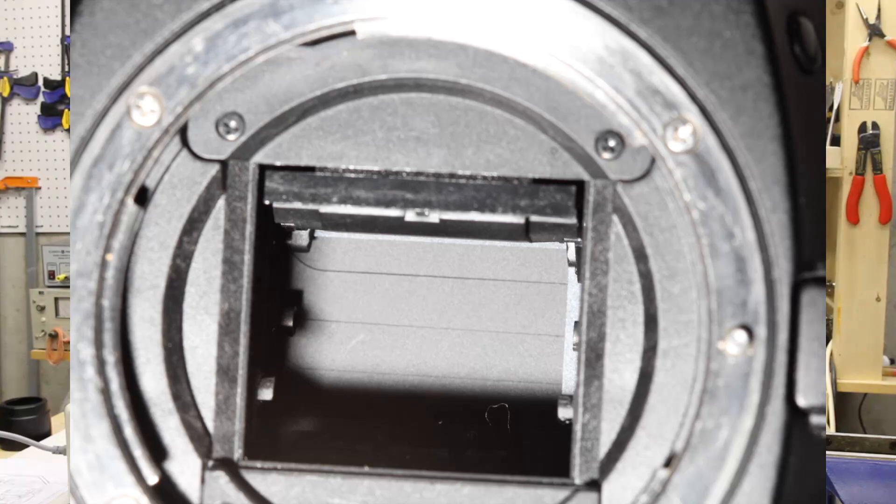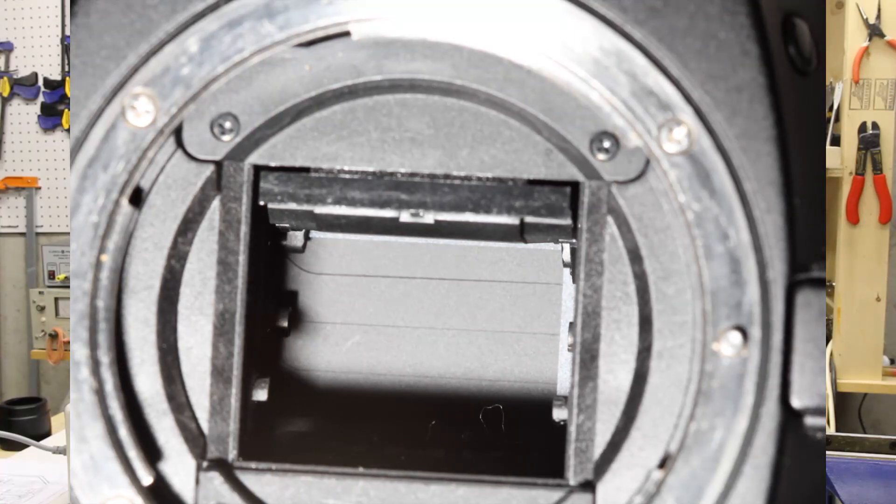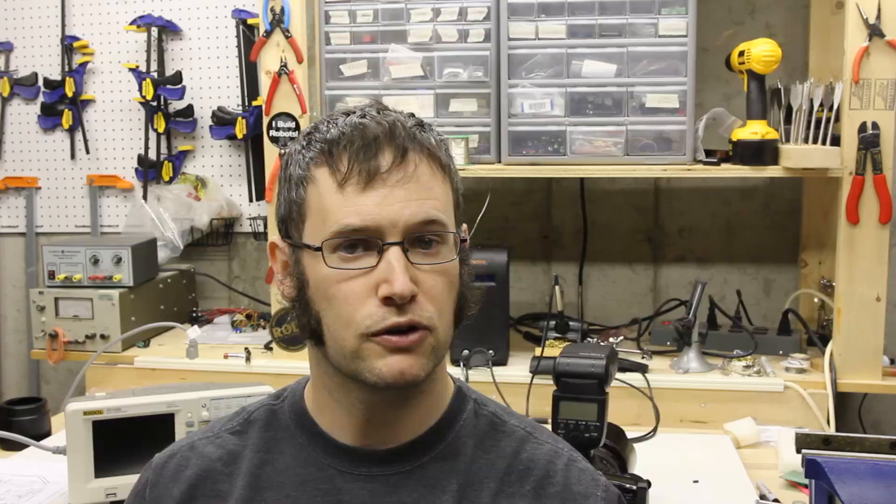And that's where the 1/250th of a second shutter speed comes from when using your flash. But on modern cameras you can switch them into this high speed mode, which will let you go really fast — like 1/8000th of a second is how fast I can take a picture with my Canon 30D when I have it set to this mode.